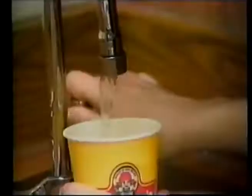Drinks. Cold. Are you ready? Here we go. Soft drinks, lemonade, water, cold tea — it's up to you, it's up to me.